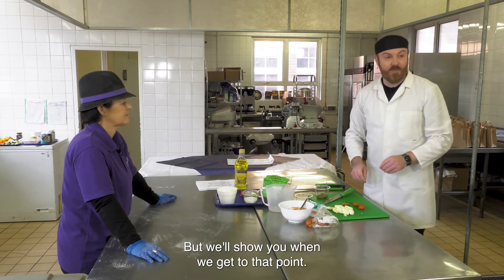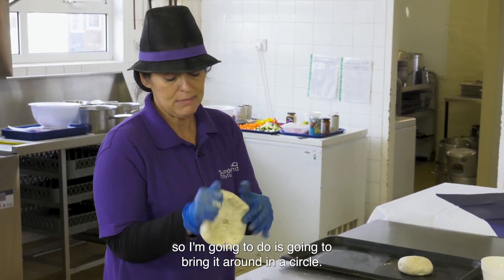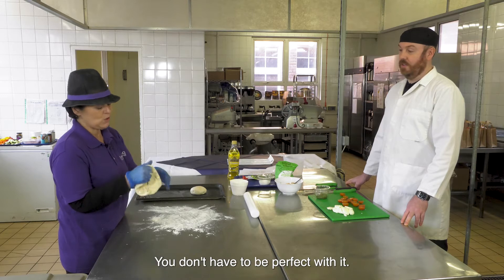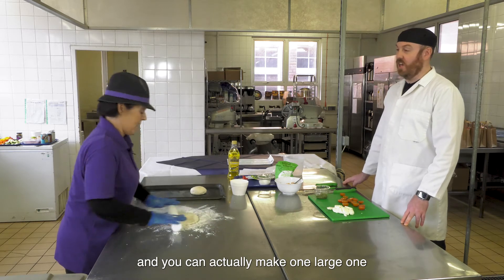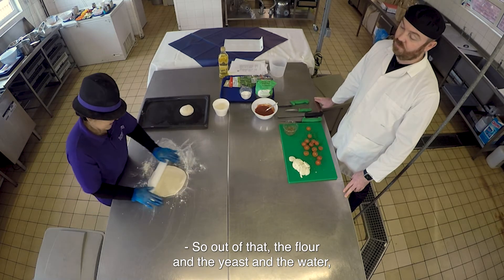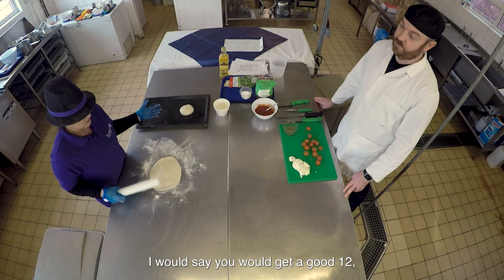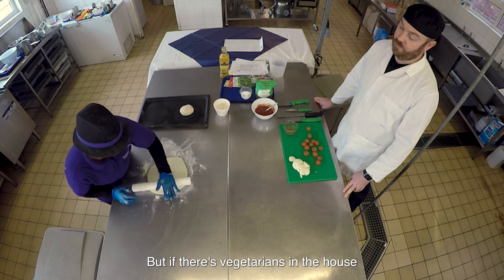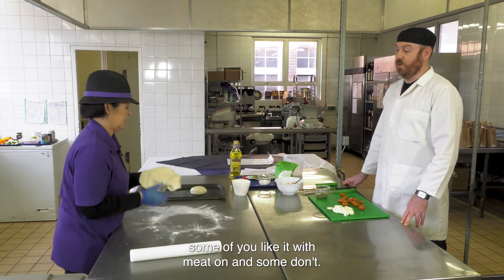I'll add the basil at the end once the pizza's cooked, then add a bit of olive oil. So we're back with the dough balls - I'm going to bring it around in a circle. We're going to be rustic today, you don't have to be perfect. We've got two balls here, and you can actually make one large one if you've got a large baking tray. For a family I'd say you'd get a good 10 to 12 inch pizza.